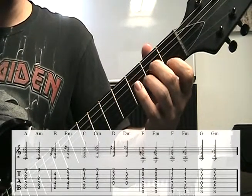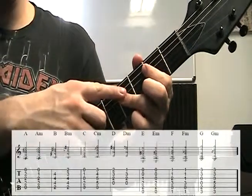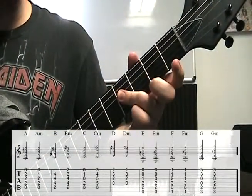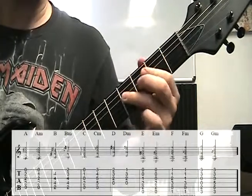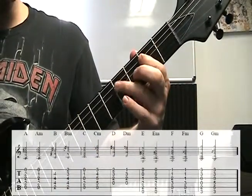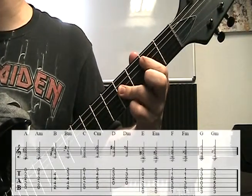Next chord is a B major. What I'm doing is barring with my ring finger — and it is crooked at an angle, so I'm not putting it dead straight. You could do that, but I feel more comfortable this way and it gets the job done. So first finger on the second fret of the A string, and then the ring finger lays across the D, G, and B strings all on the fourth fret. So we have 2, 4, 4, 4.